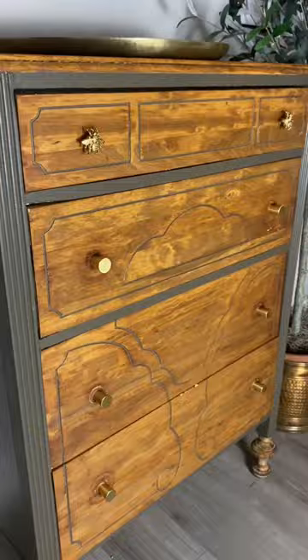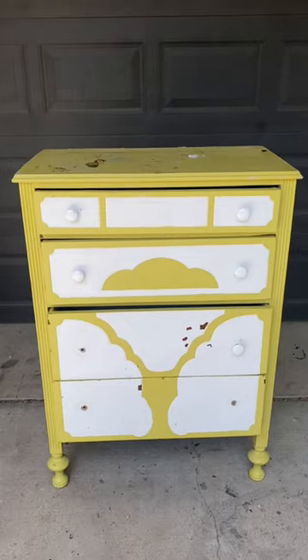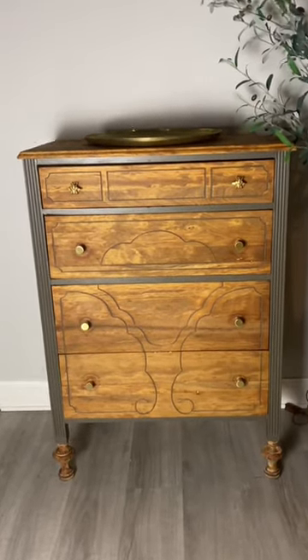I sanded with a 220 grit, stained, painted, and here is the final result. I'm so glad I saved it from the landfill. Here's the before and here's the after — if you enjoyed this flip, please don't forget to follow me.